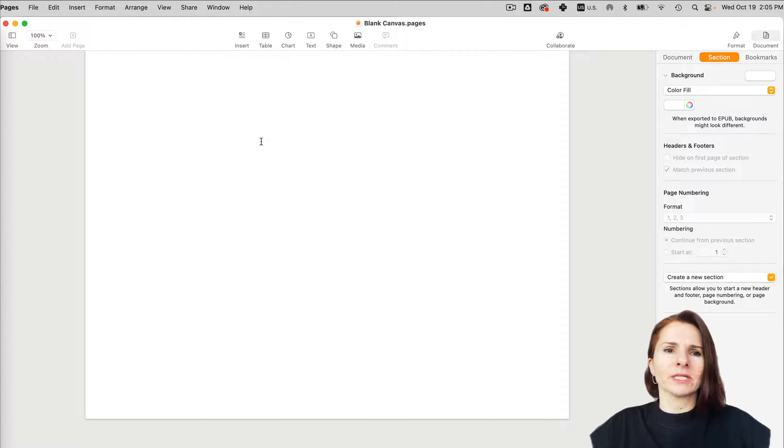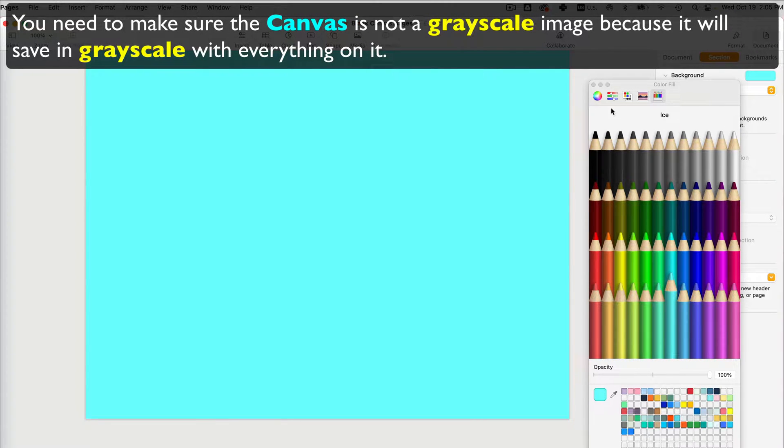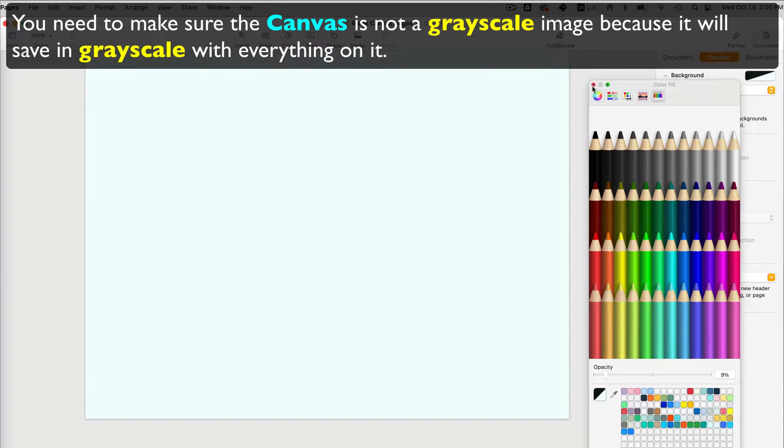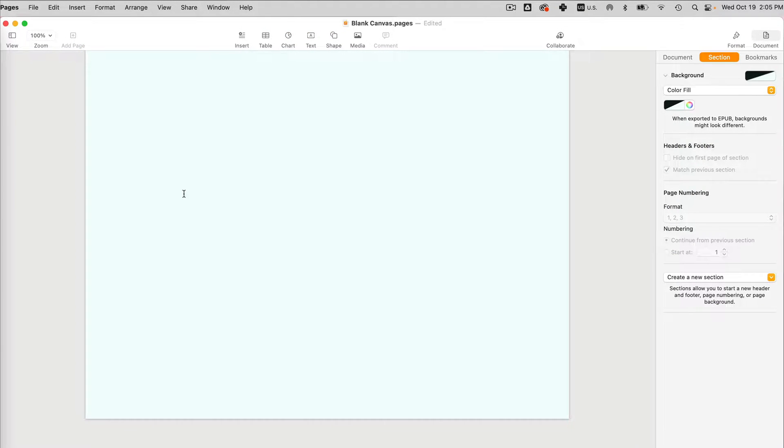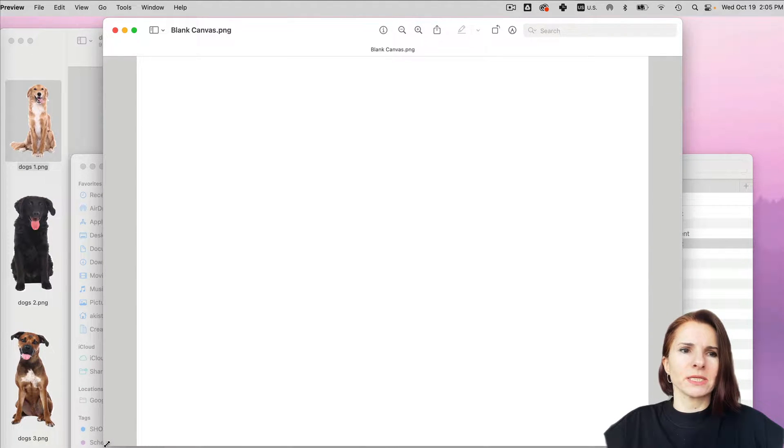I'll show you what happens if the blank canvas is white or gray — the image gets saved in grayscale, so all the images you put on top will lose their color when you save it without exporting to PDF first. To go around this, in Pages add just a little bit of shade: select a color, reduce the opacity to very very low, and then export that shade. Now you don't have a grayscale image when you save.